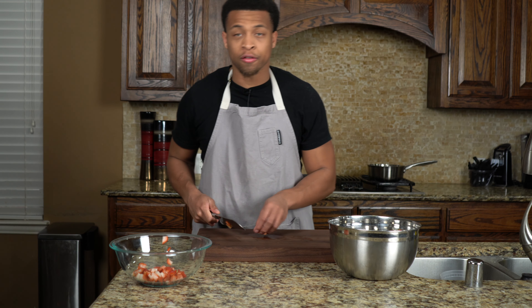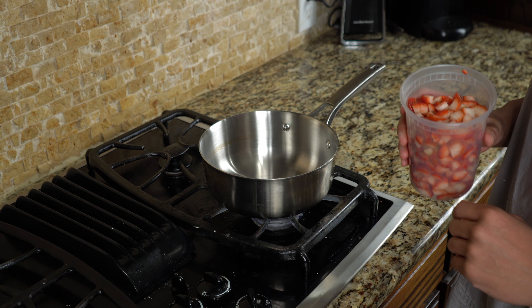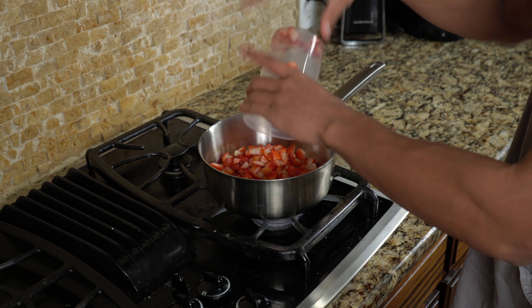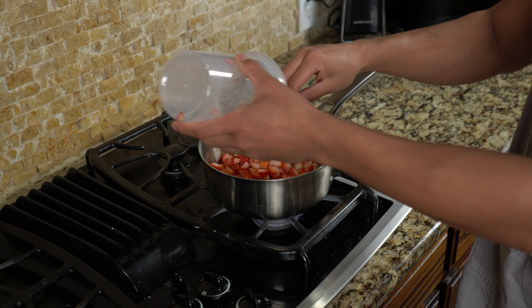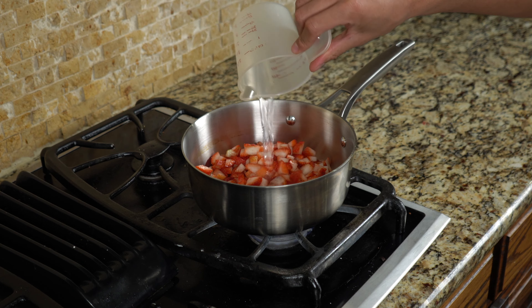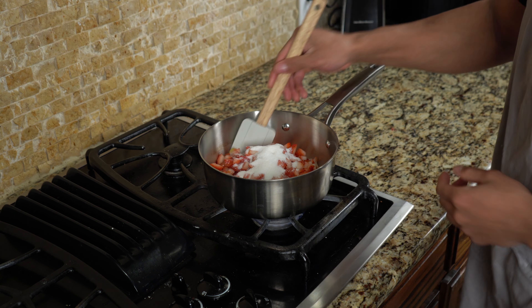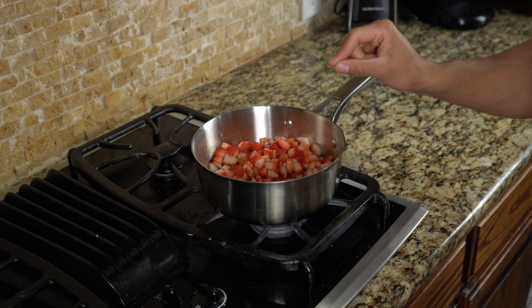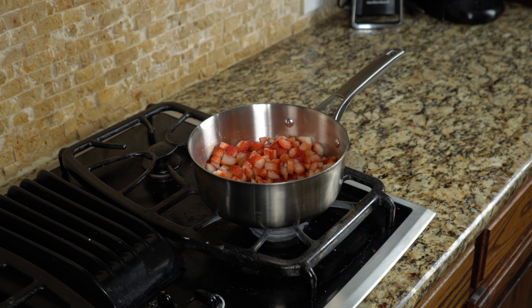I'll go ahead and meet you over at the stovetop. The strawberry syrup is super easy to make. We're going to start by just pouring the strawberries into the pan. Get everything in there. To the strawberries, add your water and then add your sugar. Once you have everything in the pot, give that a good mix. We'll come back in about five to ten minutes once they soften a little bit, and then we'll add the cornstarch slurry to get it nice and thick.